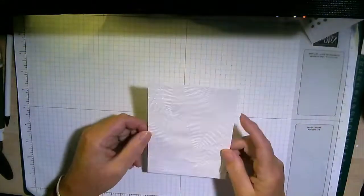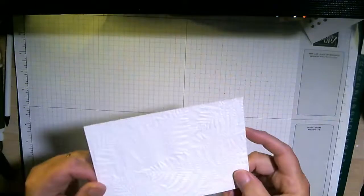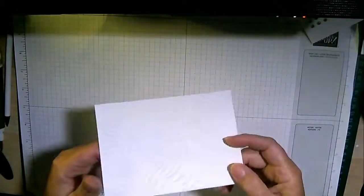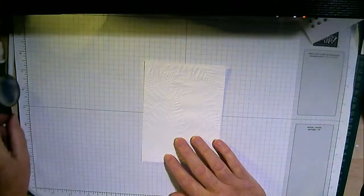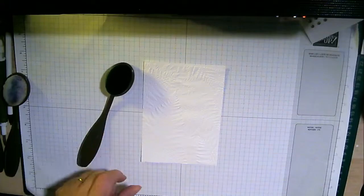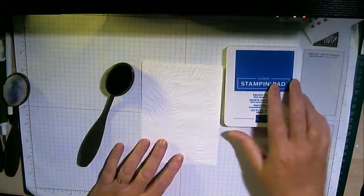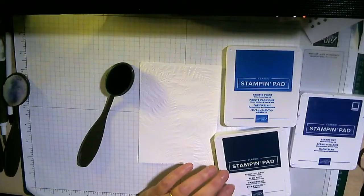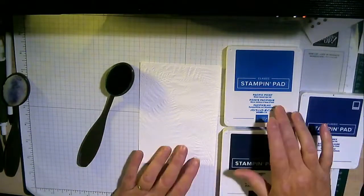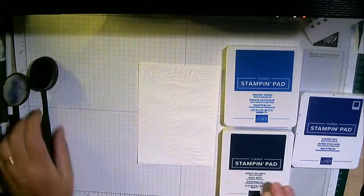I'm hoping you can actually see it - it's a fern fold. It's quite difficult to see on a live. So what I've got here are my blender brushes. If you haven't discovered these at Stampin' Up you really do need to. Now, first choice of the evening - hi Mum! Which blue am I going to start with? I've got Starry Sky, Night Navy, or Pacific Point.